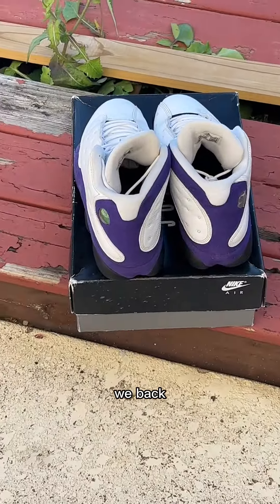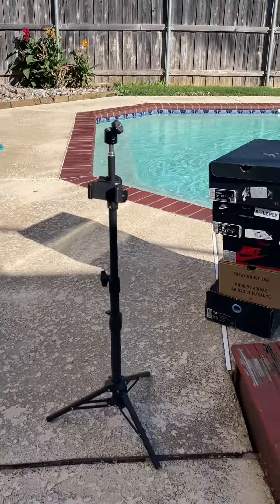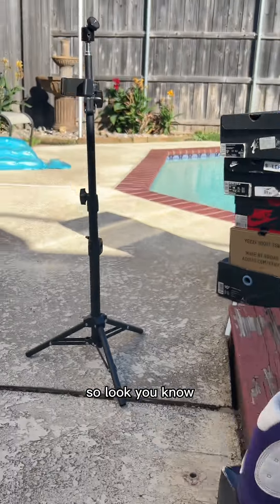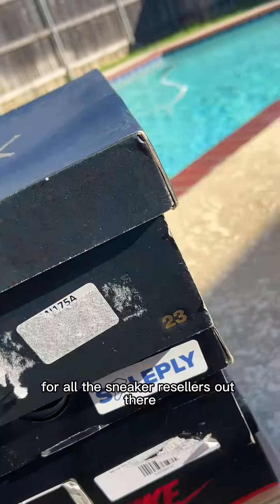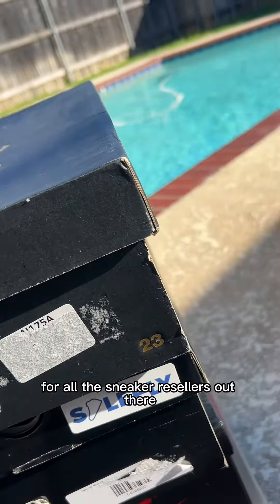We're back with another video. I try to give out so many secrets, so here's another one for all the sneaker resellers out there, or someone who just got something.